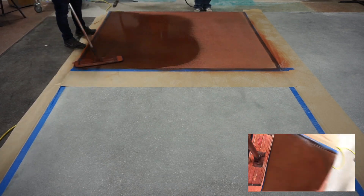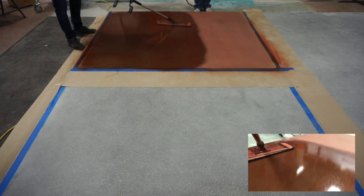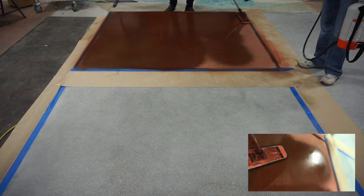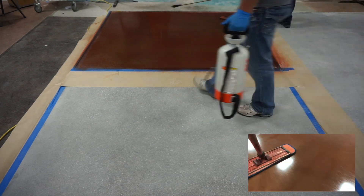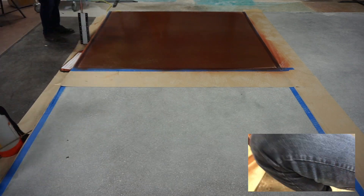Pre-wet the Ameripolish microfiber pad using Ameripolish 3DHS and spray with overlapping circular motions, holding the wand approximately 12 to 18 inches from the surface. Lightly use a pad applicator fitted with the microfiber pad to spread evenly on the surface. Product does not need vigorous scrubbing and will not form a gel.